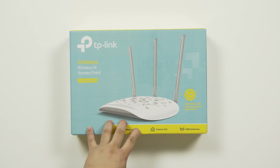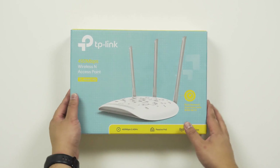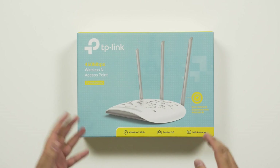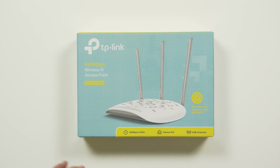Hey guys, James here back with another video. Today I have a quick look at this product — this is the TP-Link TL-WA901ND. It's essentially a wireless access point but it can function as quite a few different things.